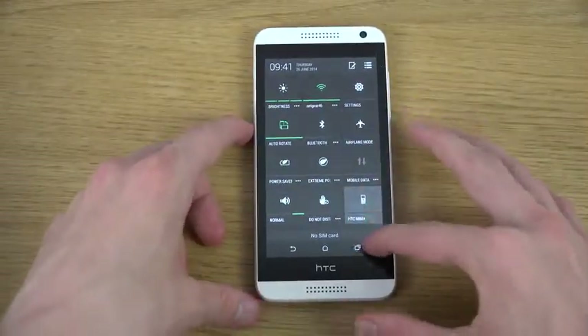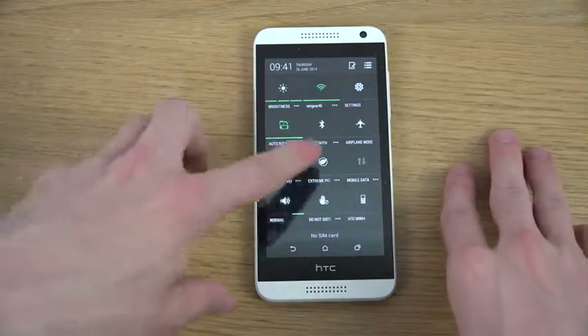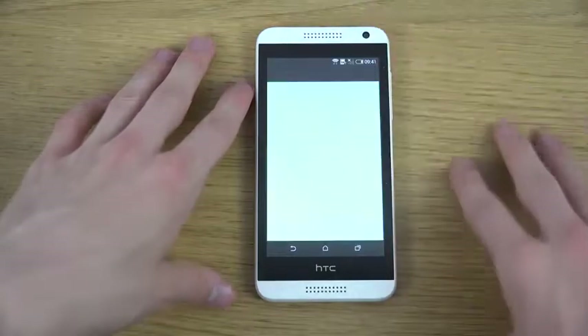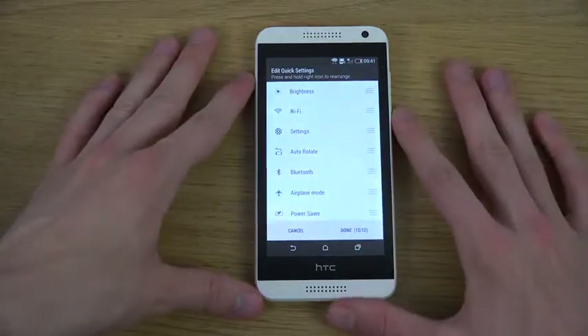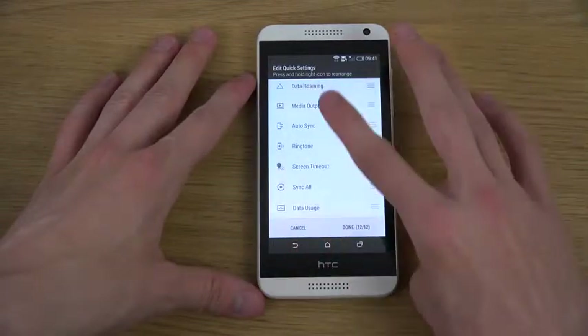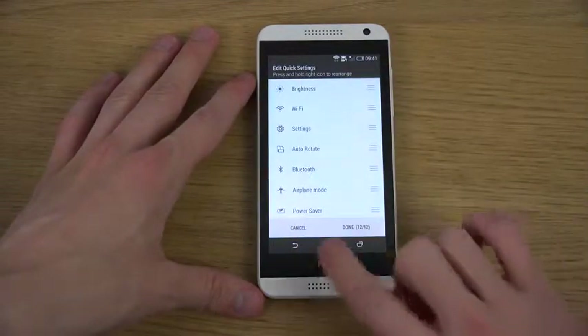You have HTC Mini Plus, Do Not Disturb, Power Save Mode, Power Saver, Bluetooth — and you can also customize this list exactly how you want, choosing what you want to show. There are just a lot of quick toggles here which I definitely do enjoy.